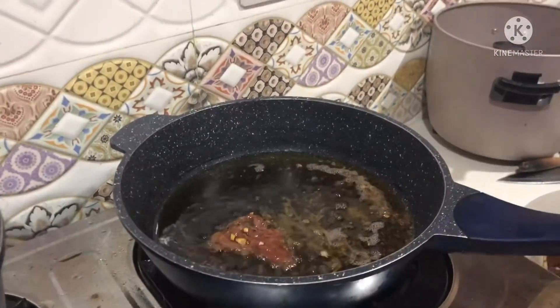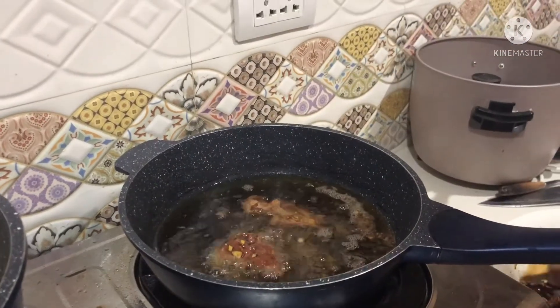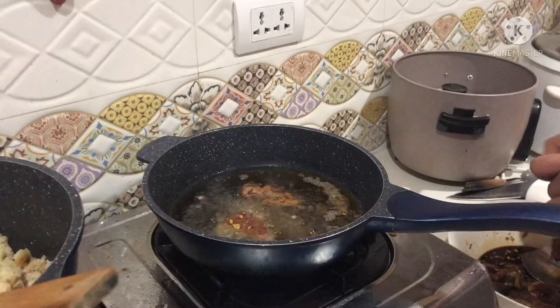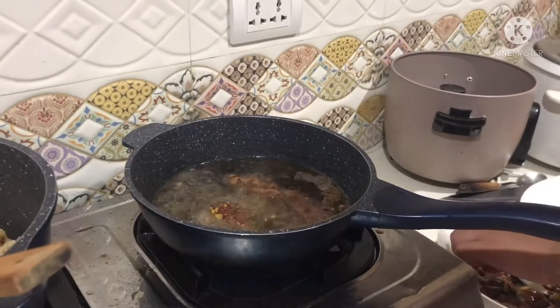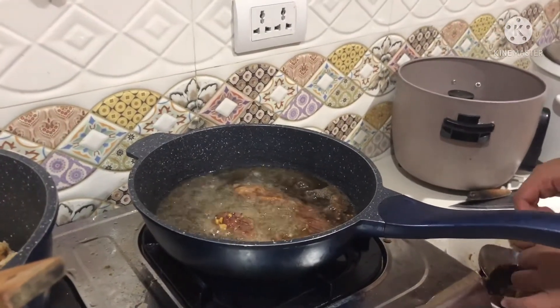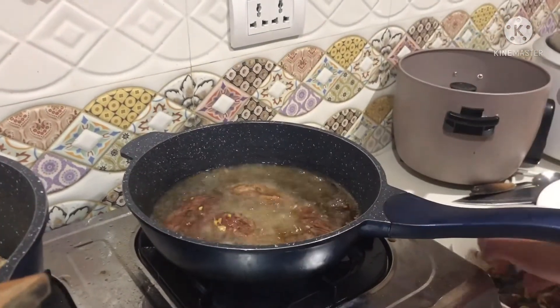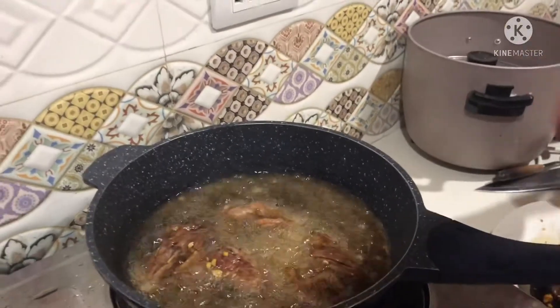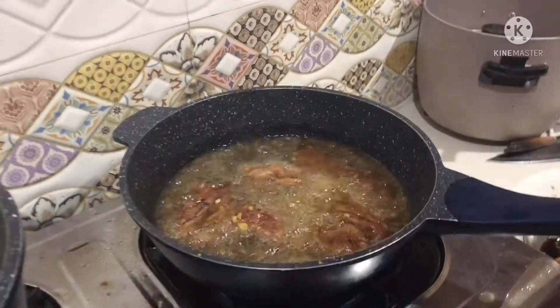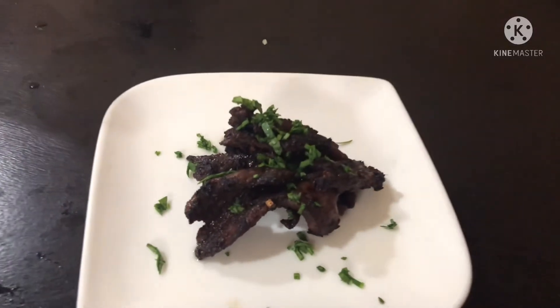I'm wearing the durag because I have no hairnet. And I put some garnish to make it presentable.